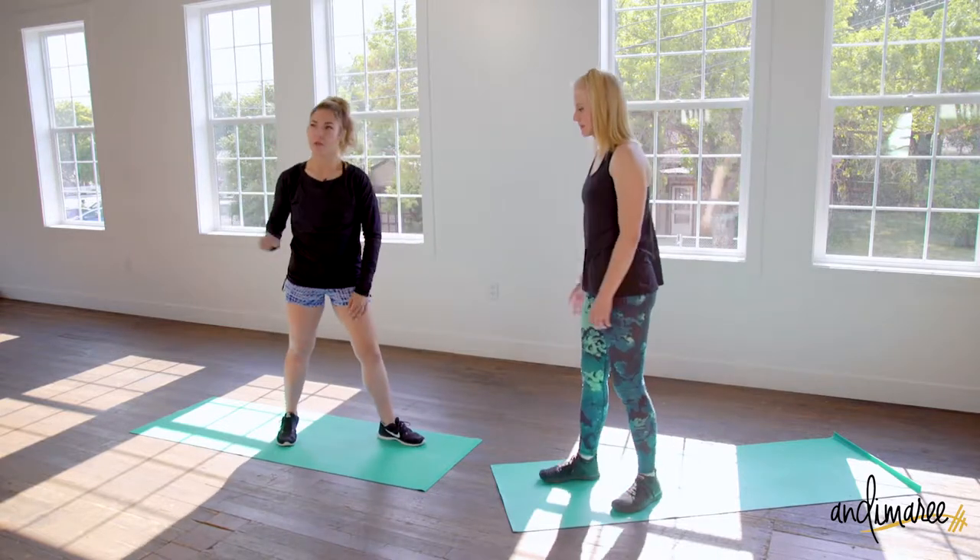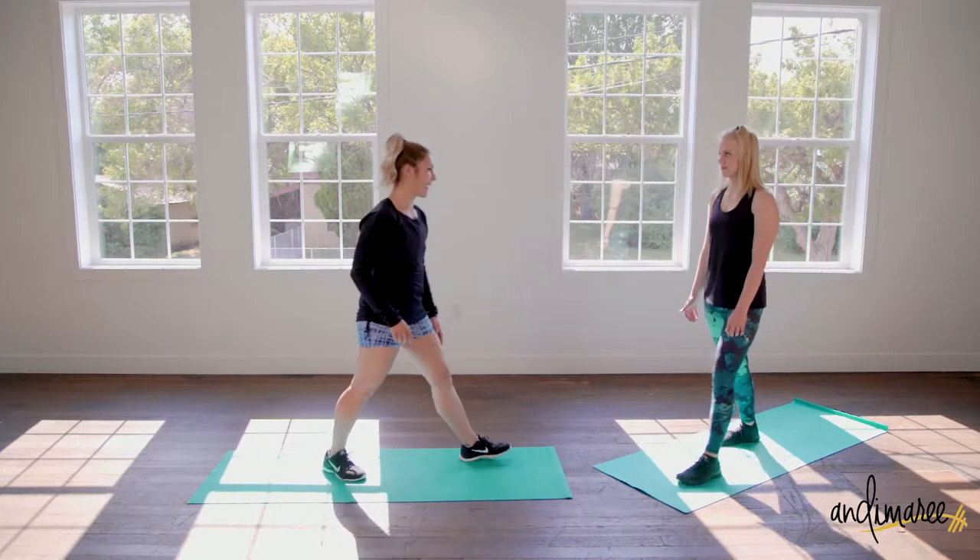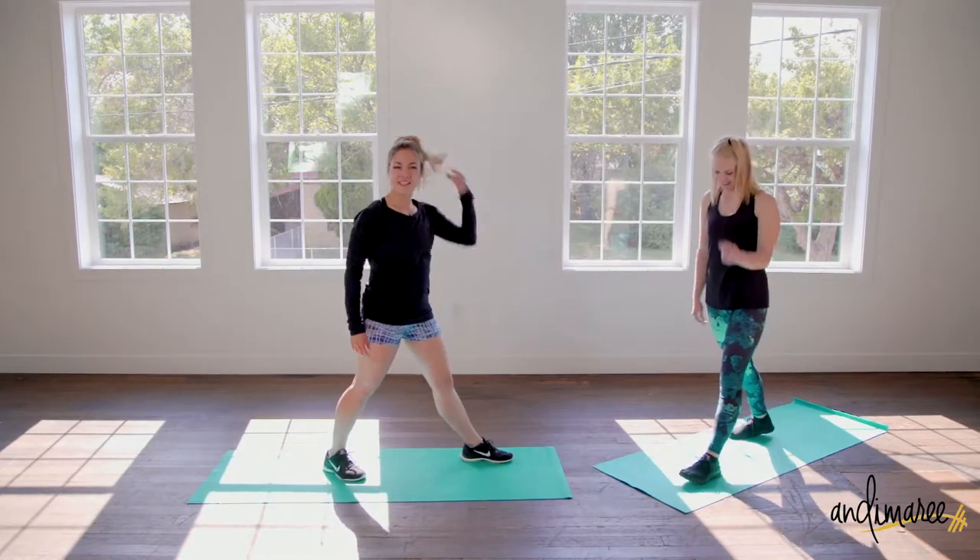Pick your weaker side because then you'll feel really good on the next leg. Starting with 50 seconds on the clock.